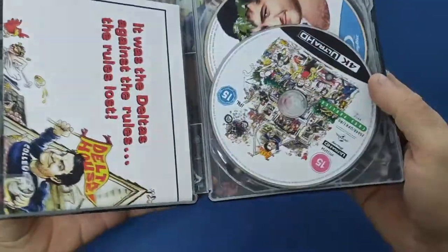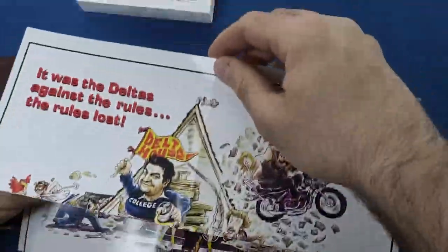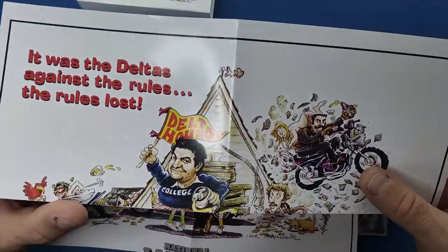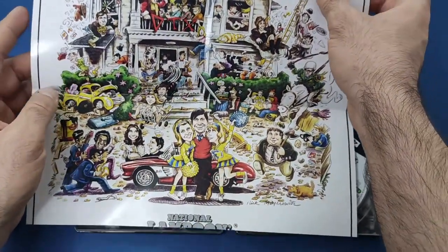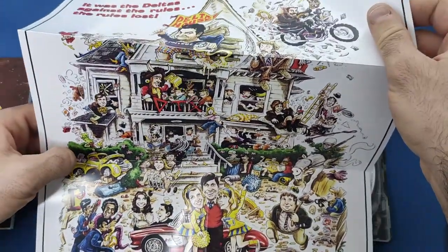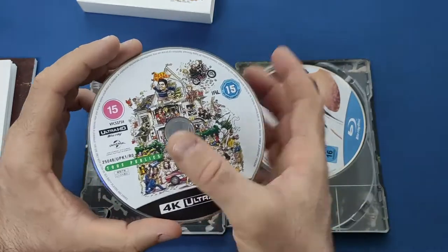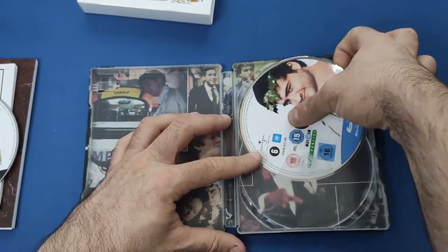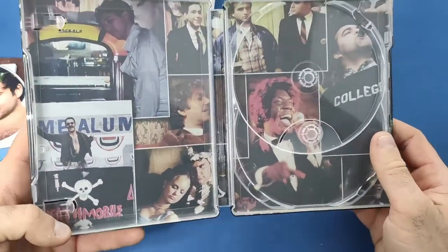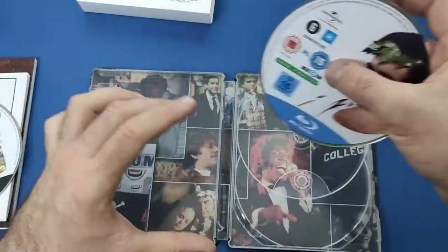And then if we open it up inside — just like The Sting — you get a poster of the front cover. This time not the steelbook cover like in The Sting, this is the outer cover. So another cracking poster — very nice indeed, not double-sided, just one-sided. And then inside you get the 4K and the Blu-ray as usual, and then a nice little montage of pictures on the inside.